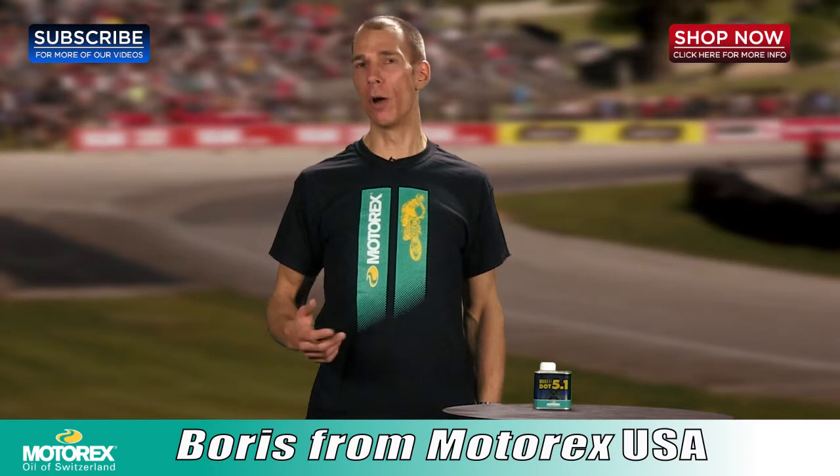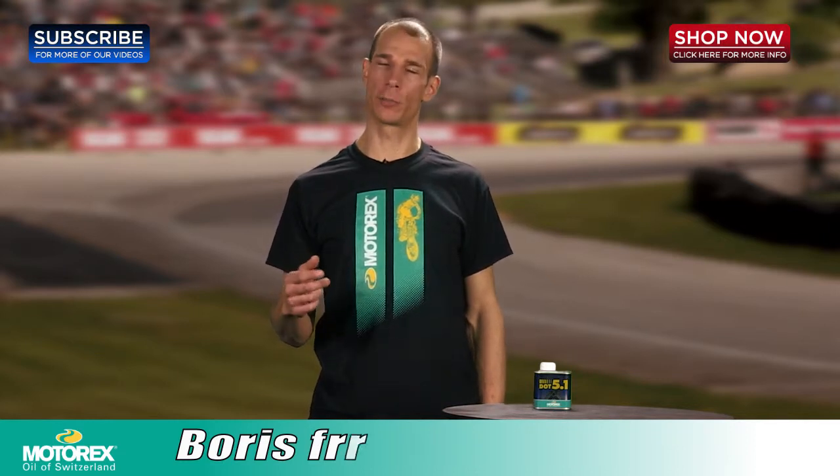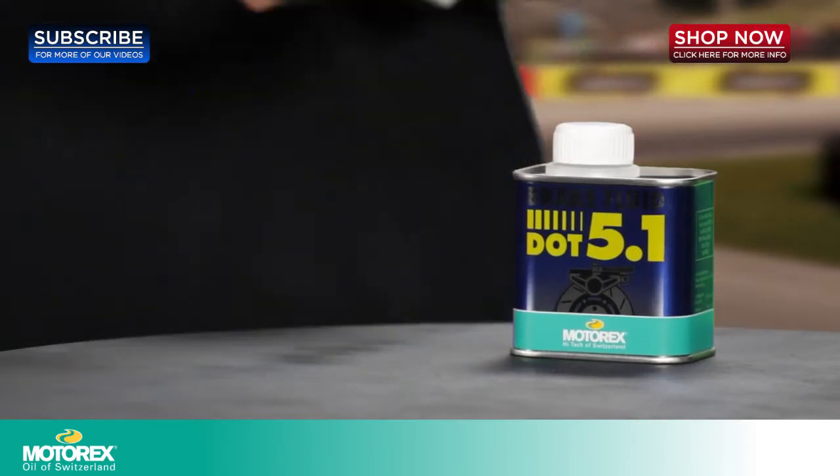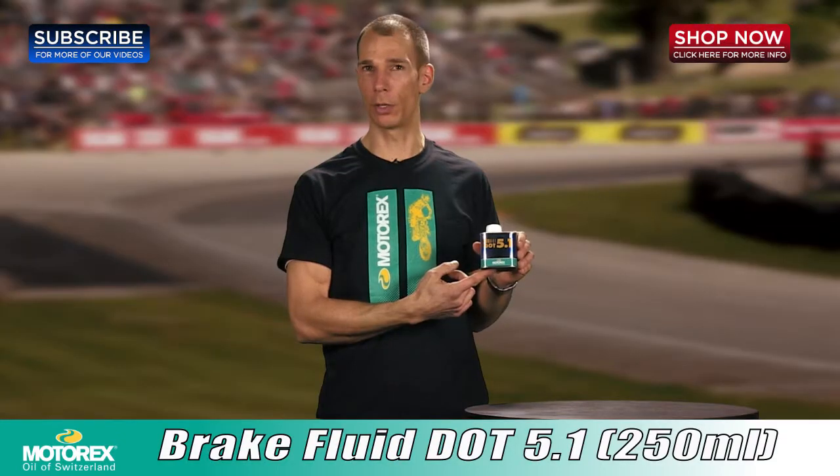My name is Boris with MotorXUSA. I'm here at 4WheelOnline, one of our premier MotorX retailers. I'd like to introduce to you one of our most popular selling brake fluids, our 5.1 High Quality Brake Fluid.